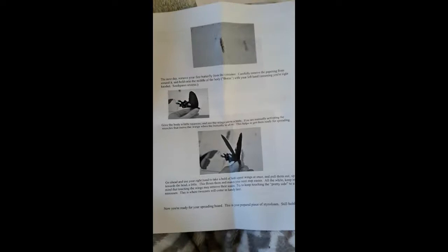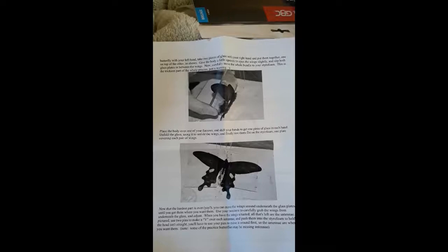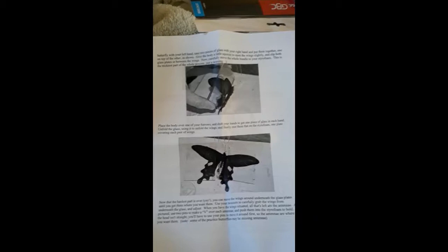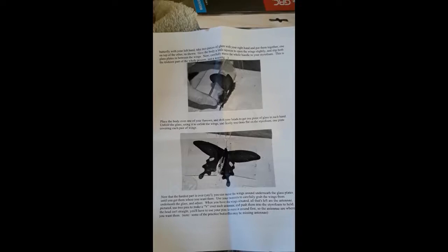Go ahead and use your right hand to take hold of both upper wings at once and pull them out. Pull up towards the head a little — this flexes them and makes the next step easier. Keep in mind that touching the wings may remove their scales, so try to keep touching the pretty side to a minimum. This is where the tweezers will come in handy. Now you're ready for the spreading board — your prepared piece of styrofoam. Take two pieces of glass with your right hand and put them together on top of each other. Give the body a little squeeze to open the wings slightly and slip both glass plates in between the wings. Now carefully move the whole bundle to your styrofoam — this is the trickiest part of the whole process. Place your body over one of your furrows and shift your hand to get one piece of glass in each hand. Unfold the glass using it to unfold the wings and finally rest them flat on the styrofoam, one plate covering each pair of wings.